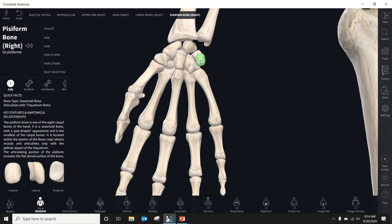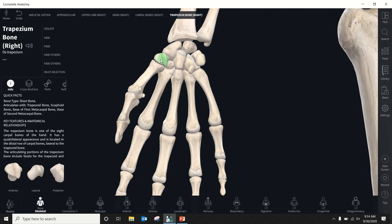Now the distal row, starting back on the thumb side. Our first one is the trapezium. The trapezium is important because of the shape of its articular surface with the thumb — it's shaped like a saddle. In a saddle joint, one surface is concave and the other is convex, which allows movement in two planes and gives the thumb an additional degree of freedom.